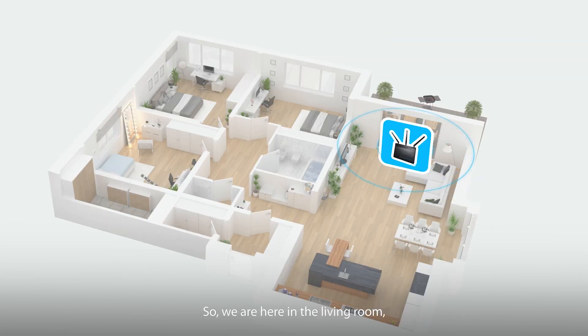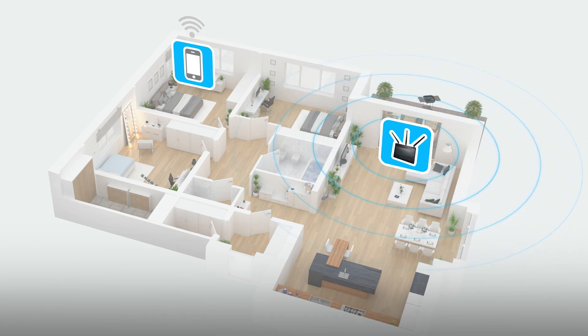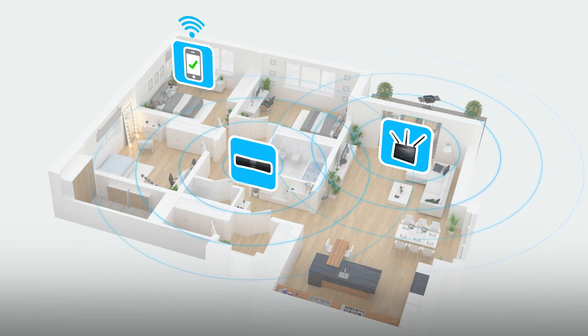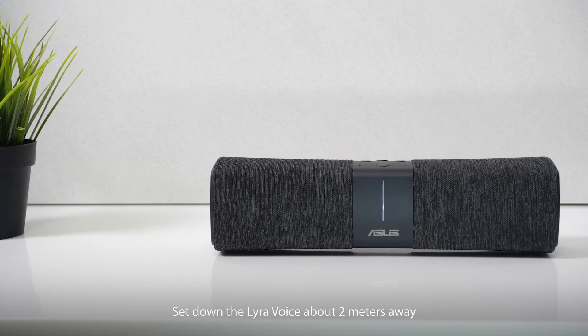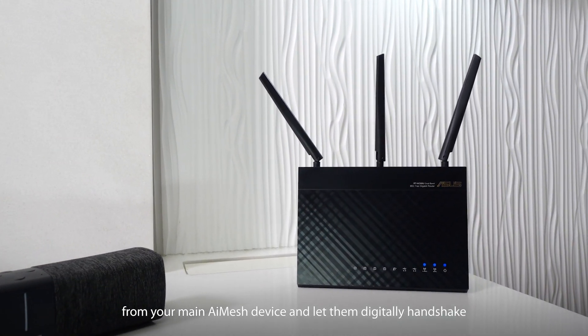We're here in the living room, but our study room down the hall almost gets no Wi-Fi signal. We can fix that by using AI mesh to extend a whole home mesh Wi-Fi network that's ready for your personal control. Sit down with Lyra voice about two meters away from your main AI mesh device and let them digitally handshake.